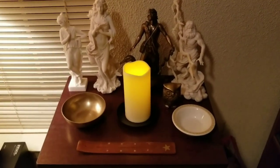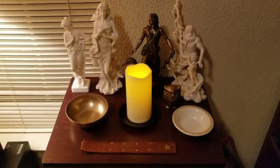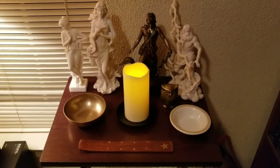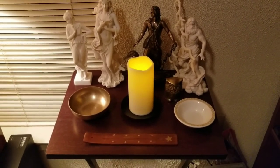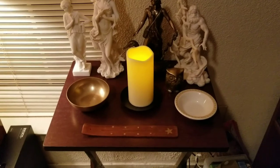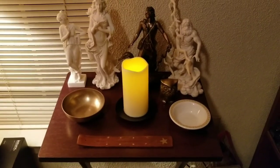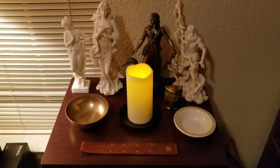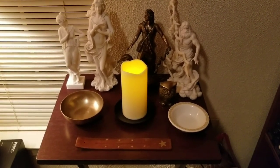So this is my altar. I know it's really small — I don't have a lot of room, I just have my bedroom and it's a small bedroom, so I don't have a lot of room for a big altar. So it's just this little table for now. I want to get a bigger table sometime, but this is the only thing I have right now.